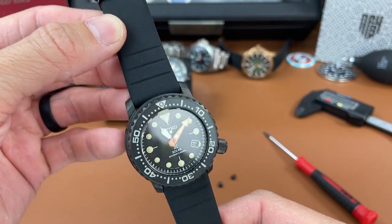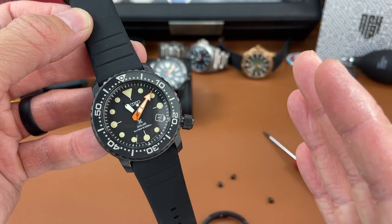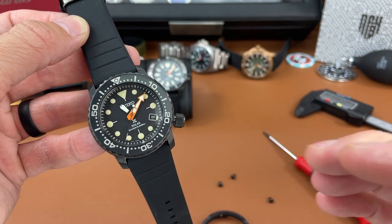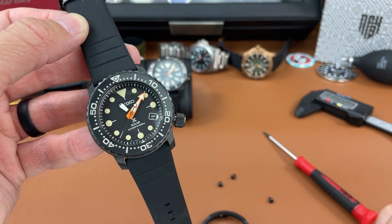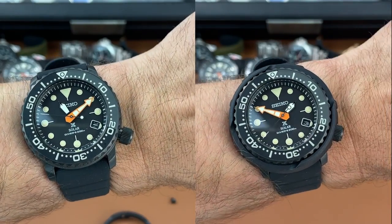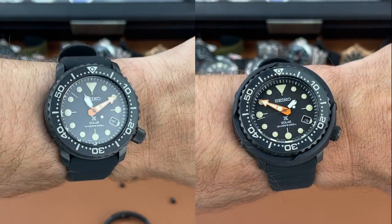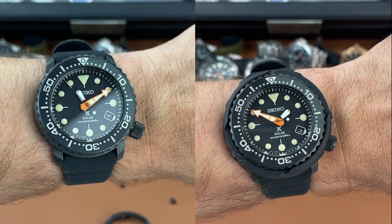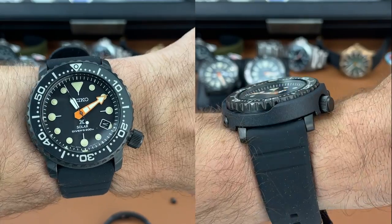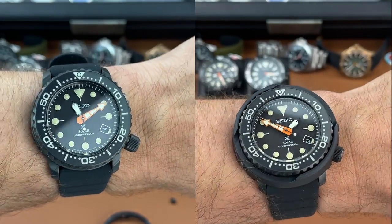I'm going to throw it on my wrist and give you a side-by-side wrist shot of this watch without the shroud and also with the shroud. Here it is side-by-side with and without the shroud — I like both for sure. I could see myself wearing it without the shroud, but in the end I think I prefer it with the shroud with that tuna can look rather than the hockey puck.